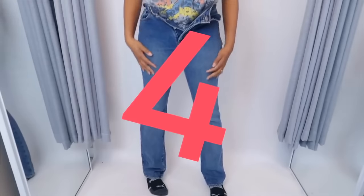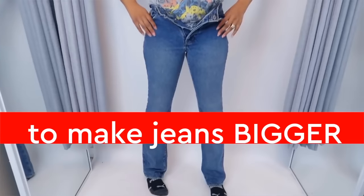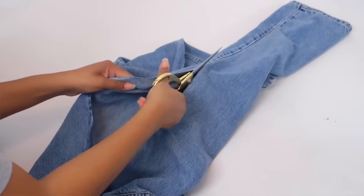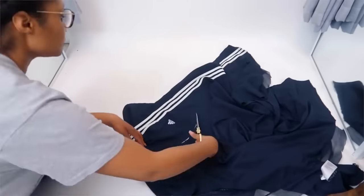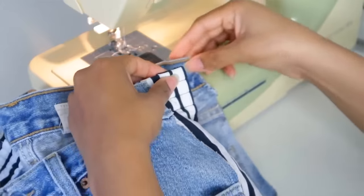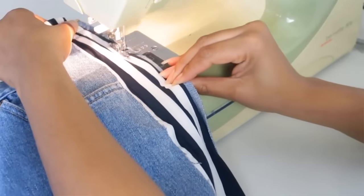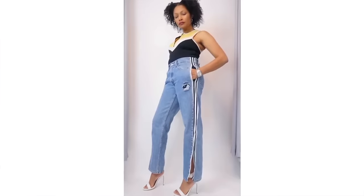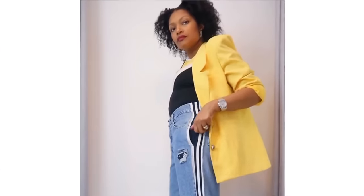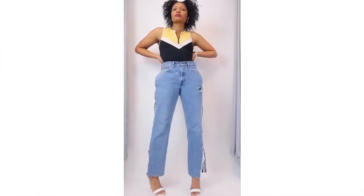Along the same lines, I did a whole series in one video of taking jeans out. In one, with the same thought of adding a panel on the side, I added the Adidas stripes from a pair of track pants on the side of jeans, and even cut out a little part of the pocket area to put the Adidas logo right there. These are some of my absolute favorites and a really good solution to take out pants.